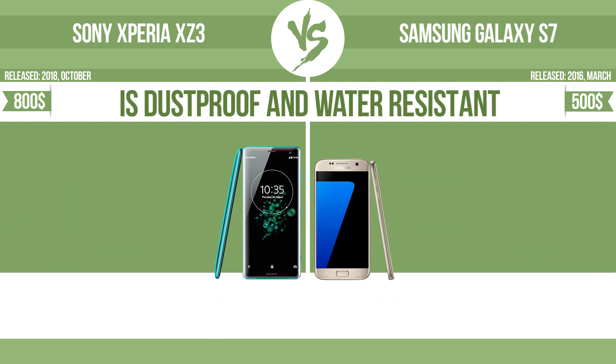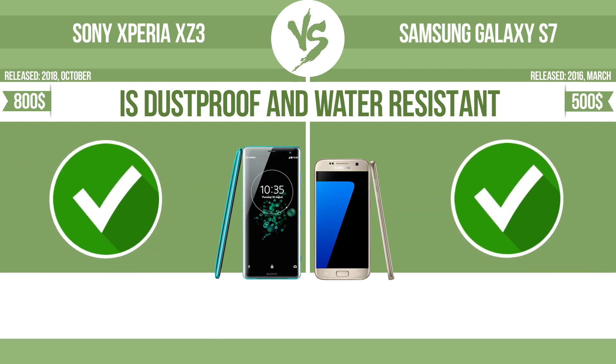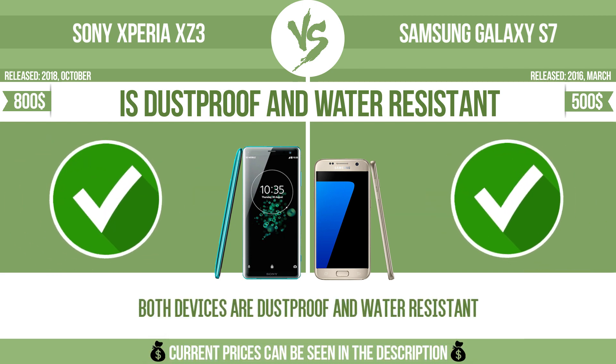Is dustproof and water resistant? Dustproof water resistant at depth equal to or greater than 1 meter.